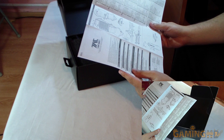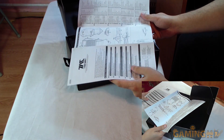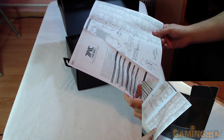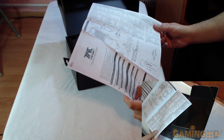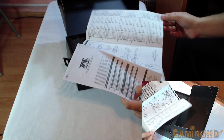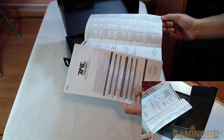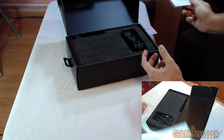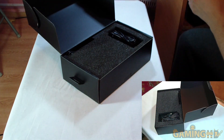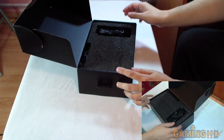Oh my god, this is actually quite large — quite a large thing. This is going to be a very complex controller. This thing has 43 buttons, which is going to be nice.